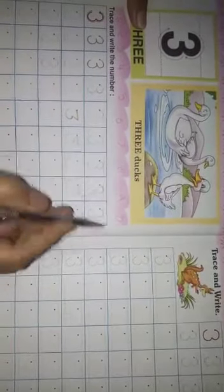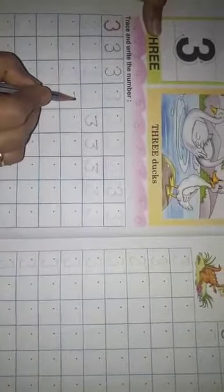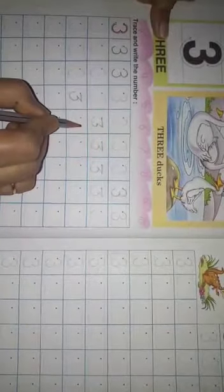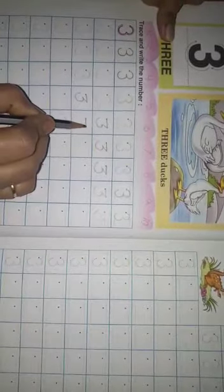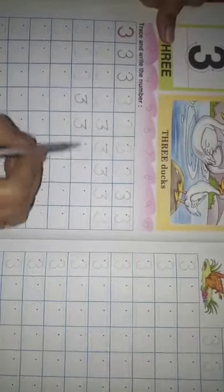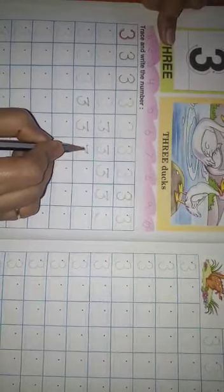Okay students, issi tara se. Ab fir, maine khali box mein likh raha hoon, isstara se. Pahele mein 3 dots de raha hoon, after that dots ko join kiya, ab yeh half circle. Ho gaya na copy ke jaisa — copy mein hum log isstara se sikha rahe hai.